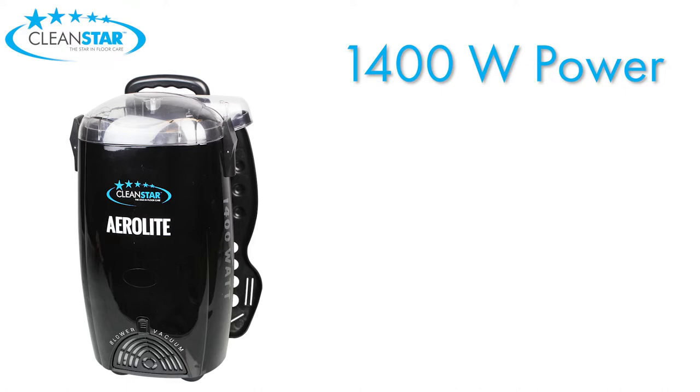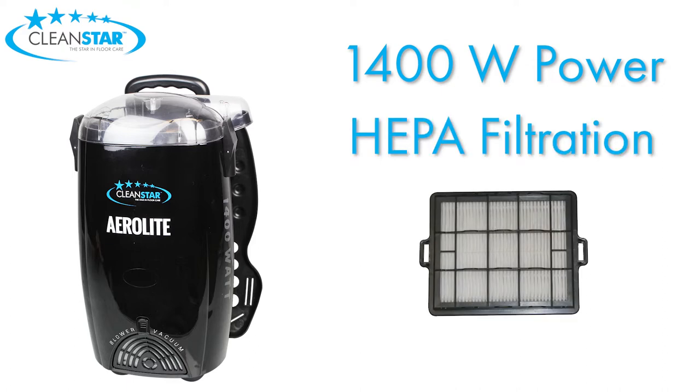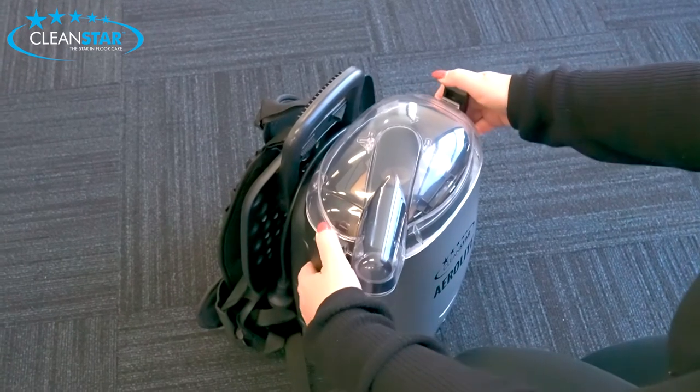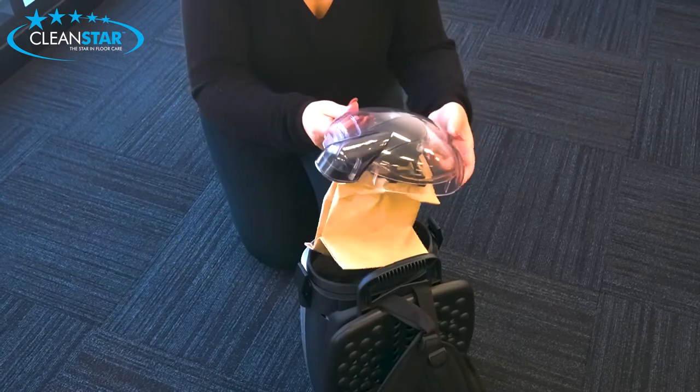There's also the all-important HEPA filtration for a cleaner and healthier output of air, and a clear lid which can easily be swapped around to suit left or right handed usage.